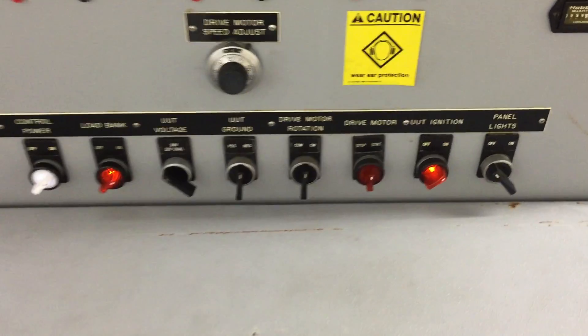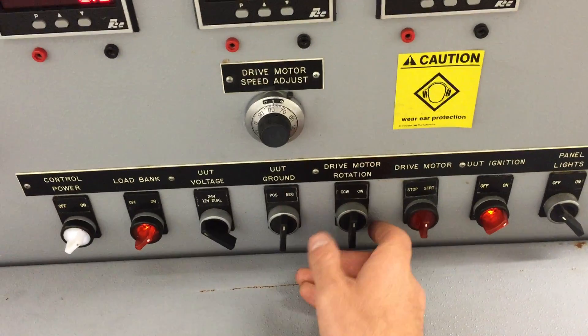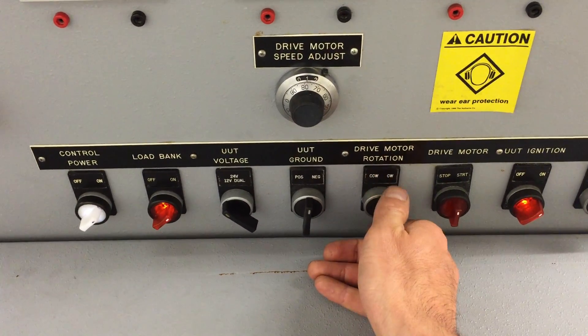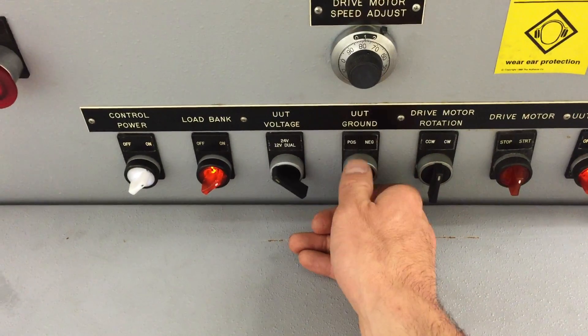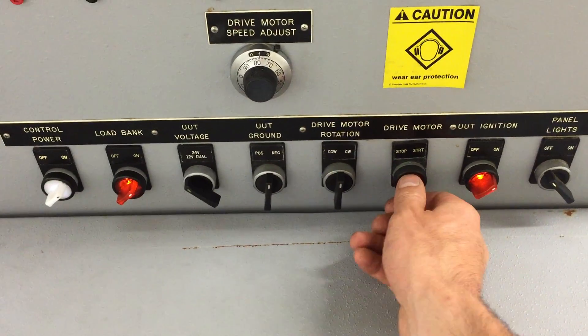To start it up, you have to select the rotation — we're doing clockwise — and then you have to select whether the unit under test is negative or positive ground. So we do negative, and then we can start the motor.